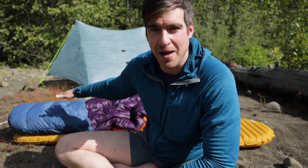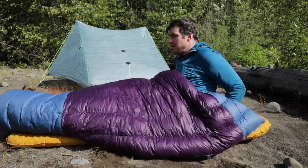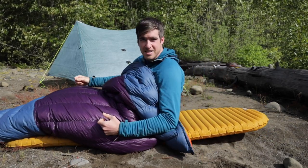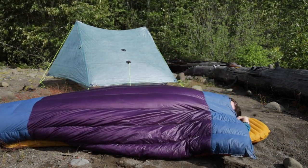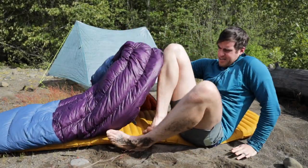A lot of people new to backpacking are a little wary of trying out a quilt as opposed to a mummy bag, but I can tell you firsthand after a decade of backpacking I just really prefer the quilt. This thing is so comfortable — and I'm six foot five so I went with the size long. It almost covers my whole face, and sometimes I'll bury my head under there.